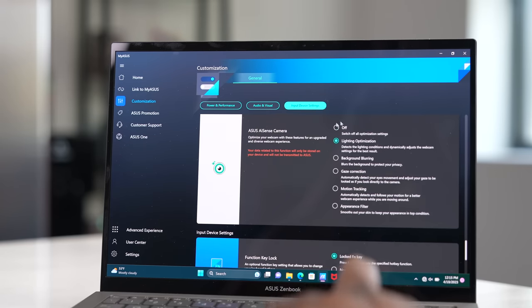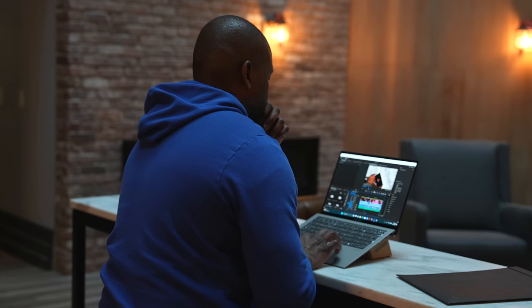Let's take a look at what the webcam brings to the table. I've got my light sources in front of me so you can see how well it functions, and there is a loud noise going on so the AI noise cancellation is working in effect. Those features built into the MyASUS software really help in customizing and giving a better experience. I like how this webcam looks — it's pretty sharp and clear and sounds pretty good, especially with background noise blocked out.